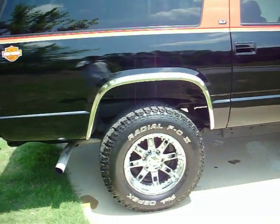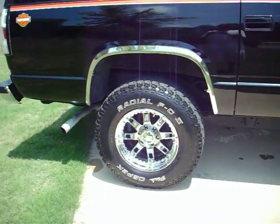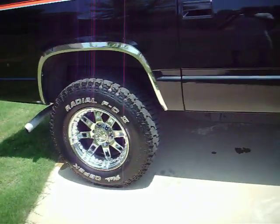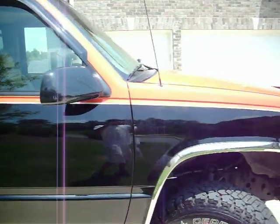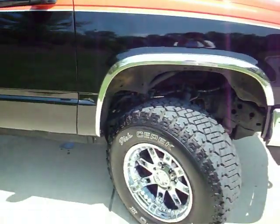It's got a brand new set of chrome wheels with some incredible Dick CPEC radials. The tires are also brand new — a great on-road or off-road tire.